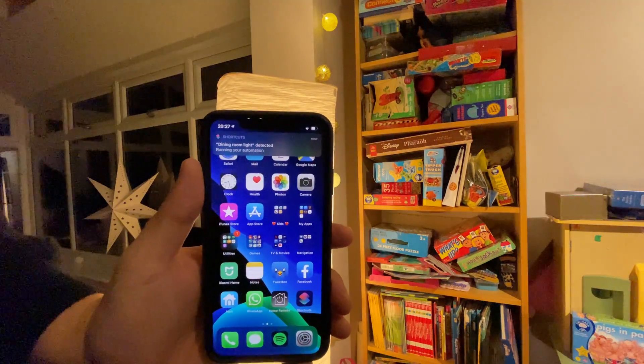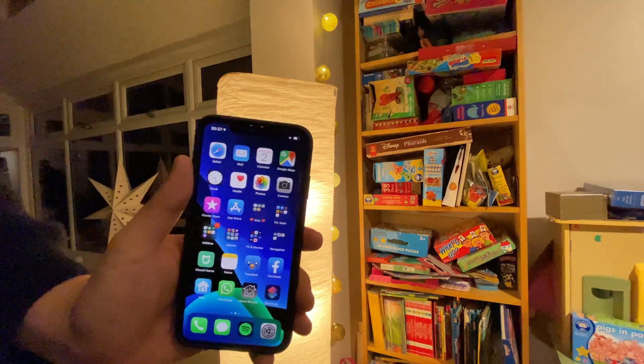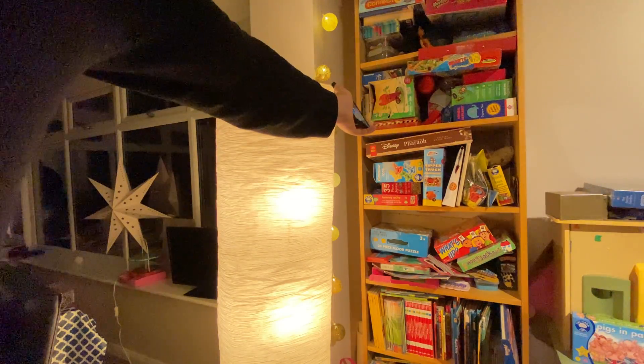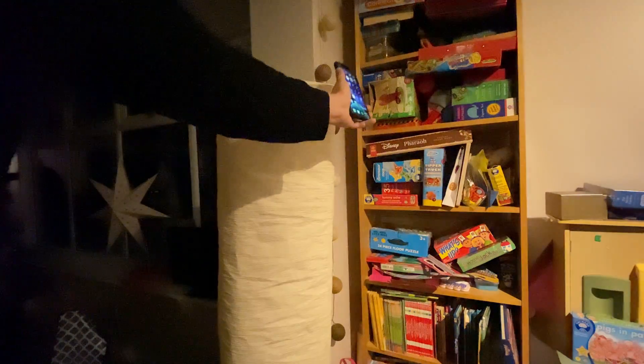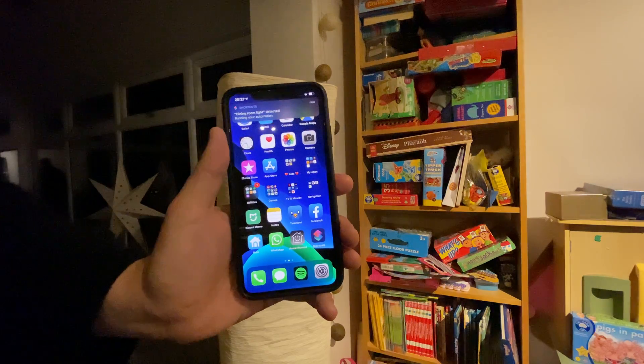What happens now is if I touch the phone to the light — almost like a magic wand — the light comes on. There's just a little notification up there saying what's happened. And then if I want to turn the light off again, I don't have to say anything, I don't have to use Home Remote — I just touch the phone to the light and it goes off.